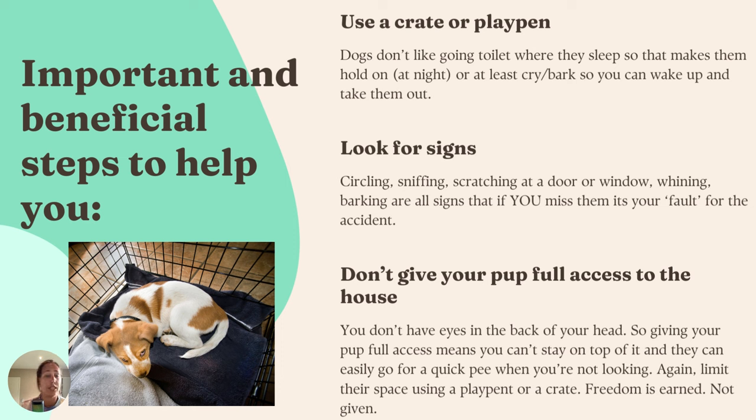I also use a crate during the day. So say your puppy has eaten, gone outside to go toilet — awesome — now he has maybe an hour of free time to play, goes toilet again. And now you need to do some chores — get showered, cook, or quickly run to the supermarket for 15 minutes. You put your puppy in the crate or in the playpen, in the confined space, because again they don't like to go toilet where they sleep. That really helps them learn: 'I've got to hold it till mum or dad takes me out again, then I can go.' Using a crate or playpen usually accelerates toilet training by a lot.